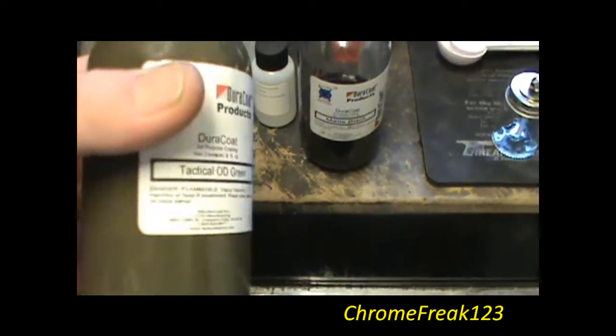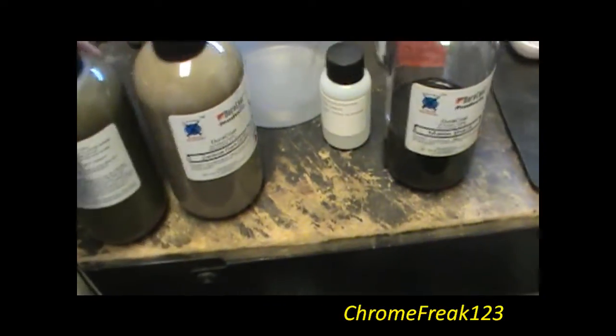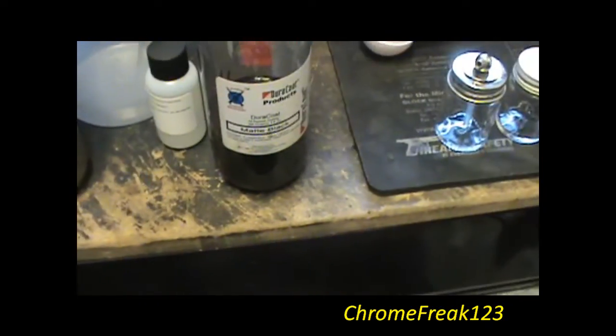Just to show you a difference — I'll shake it a little bit — that is Tactical OD Green, so you can get a kind of a different look. If you can see it with the lighting in here, the difference in them. And then you've got black right there.